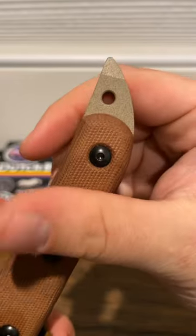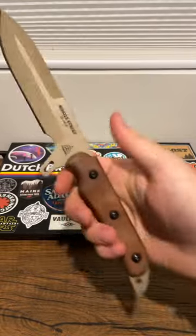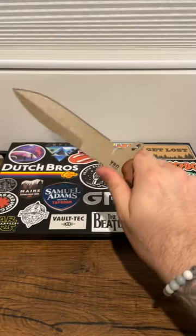Then you've got that scary striker pommel on the back, dual lanyard holes — just an awesome blade.